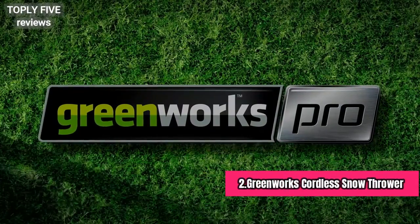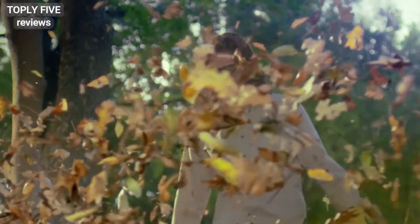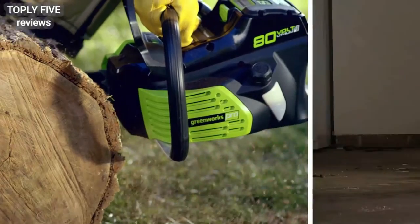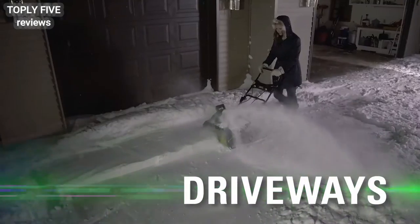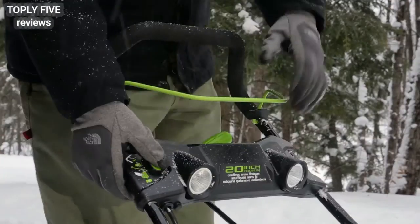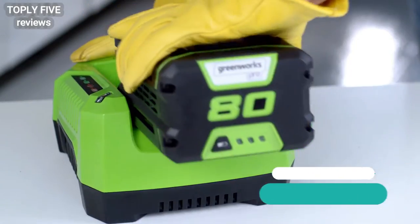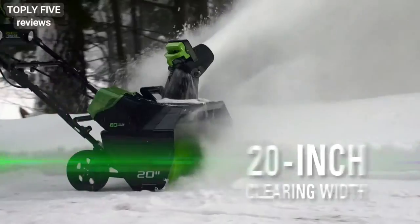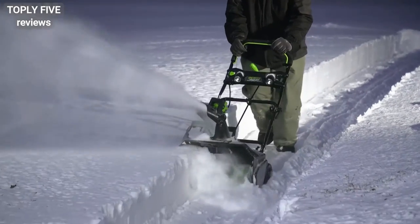The ultimate battery-powered outdoor equipment: the powerful 80-volt lithium-ion battery and revolutionary brushless motor technology provides true gas performance. The 80-volt 20-inch cordless snow thrower quickly and effectively clears driveways, sidewalks, and patios. The ultimate performance 80-volt battery gives 45 minutes of continuous runtime, while the rapid charger gets the battery back to full power fast, with a 20-inch clearing width and 10-inch clearing depth to move large amounts of snow.